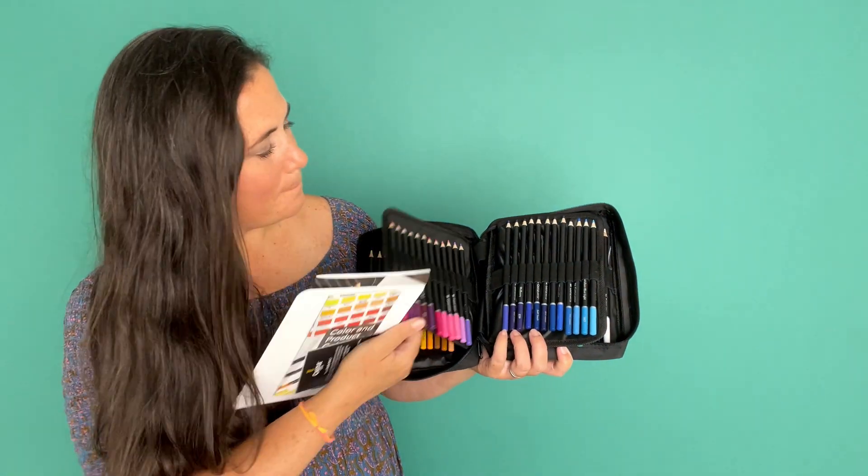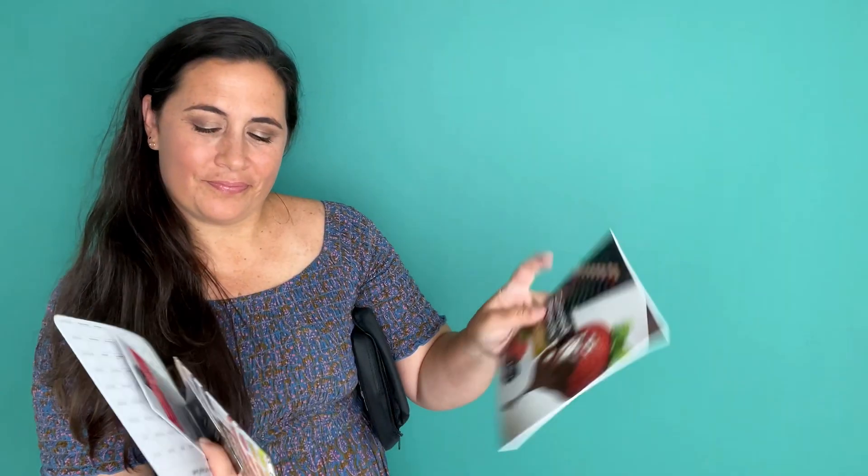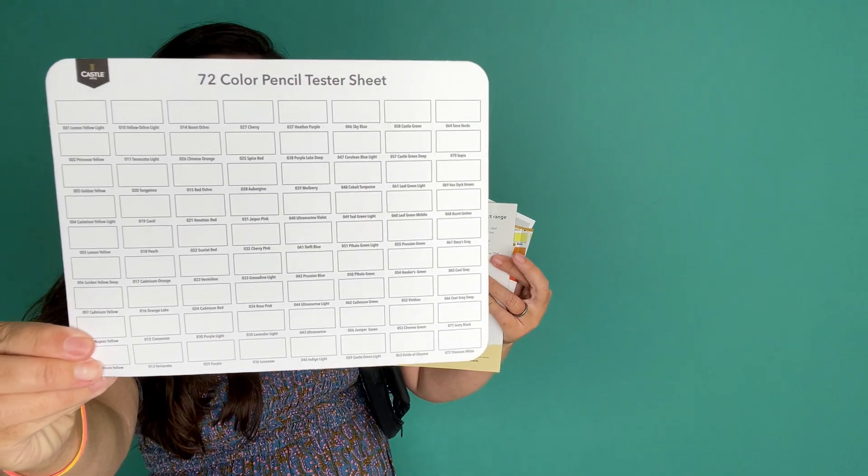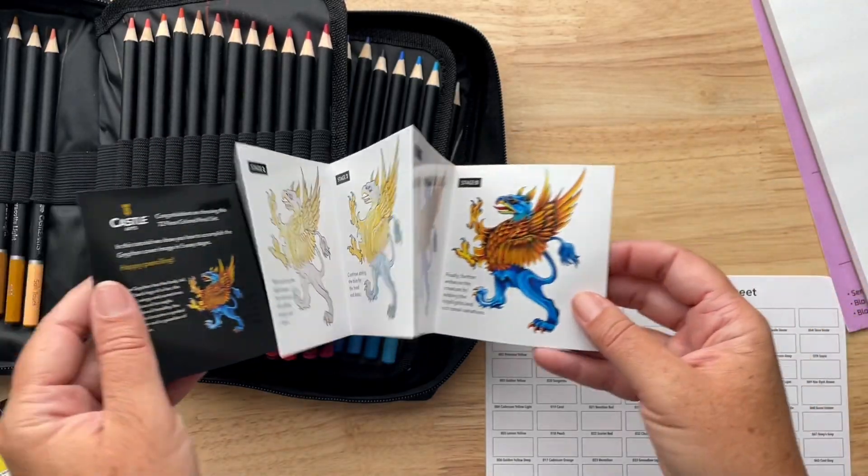The other thing I really love about these is they come with little booklets so that you can practice your colors, learn a little bit about colored pencils and how to use them, and they also come with a color chart that is really handy when you want to pick your colors.